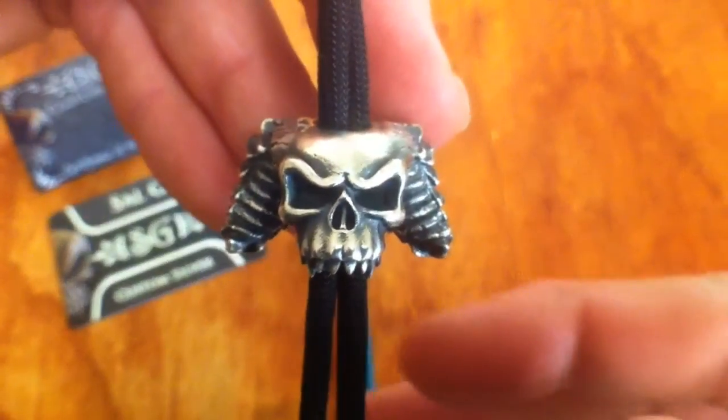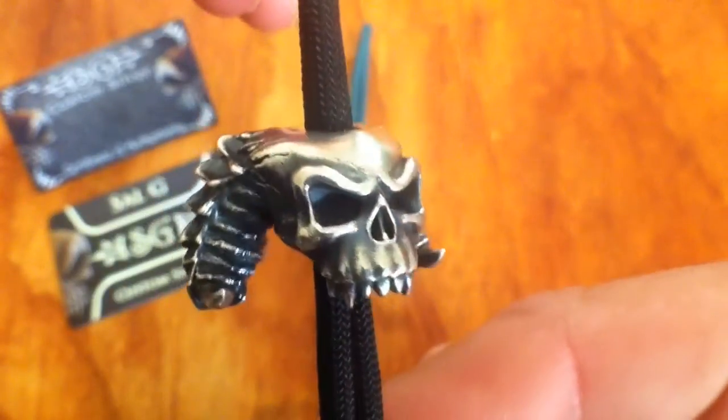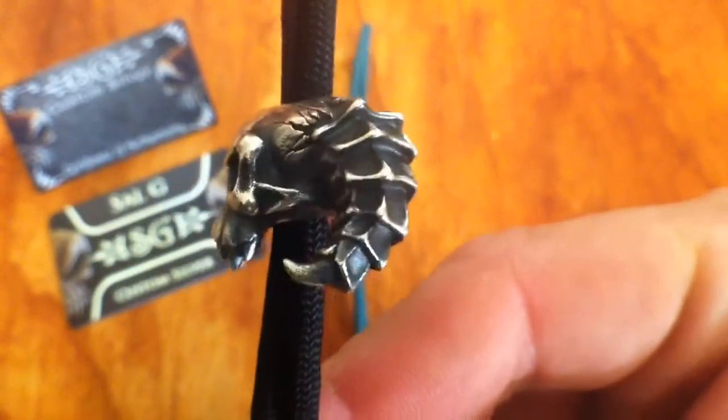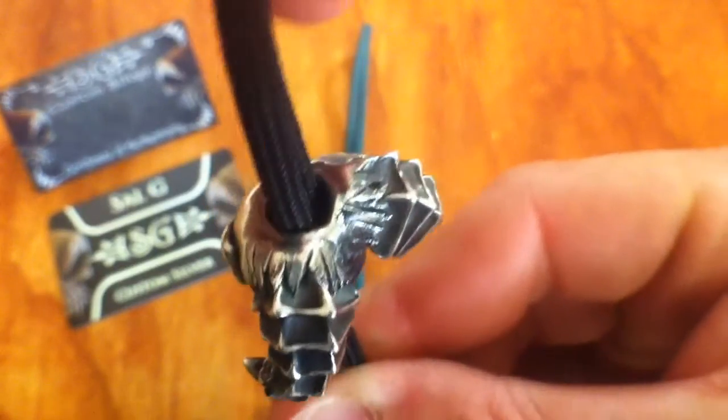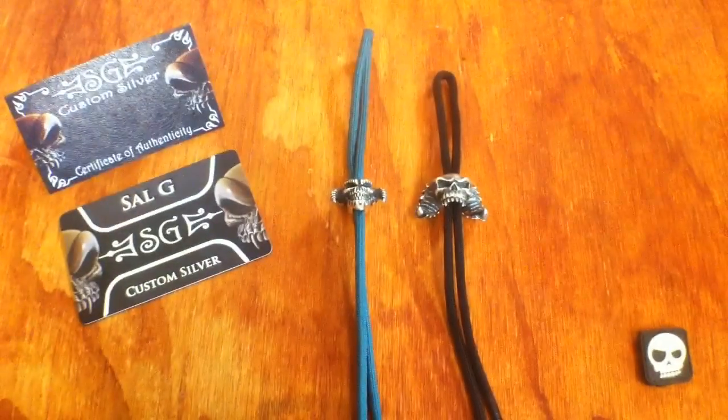Really, really popular bead. Awesome design, awesome detail, lots of weight in it. Just a really big, nasty bead — that's cool as shit. Cell's done another Demon bead.